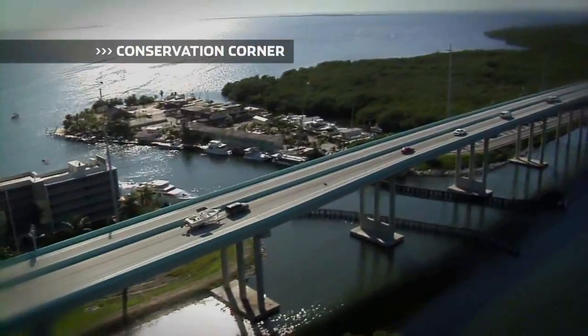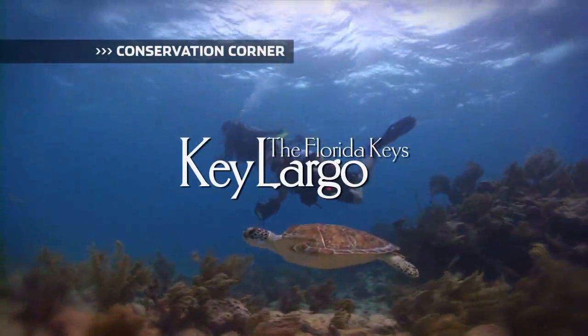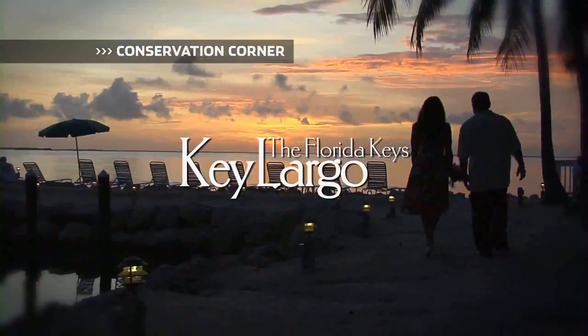Barracuda are eating machines and they have the bulk to prove it, measuring up to six feet long and weighing as much as 100 pounds. That is not where you want to get your hands stuck.